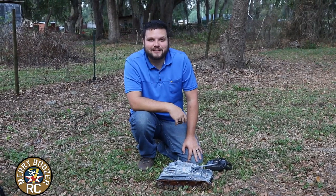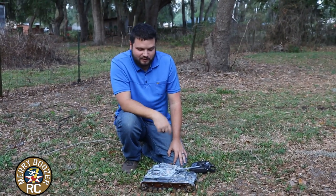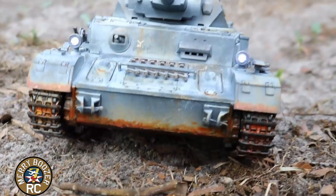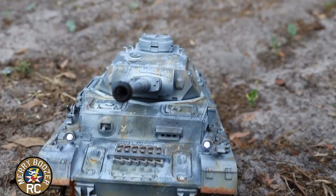Welcome to the Mary Boozer's RC channel. Today we have our Henlong Panzer IV sitting in front of us. You've been watching us over the last few episodes custom paint this tank and get it all weathered up. So today we wanted to get it out here and run it for you a little bit.